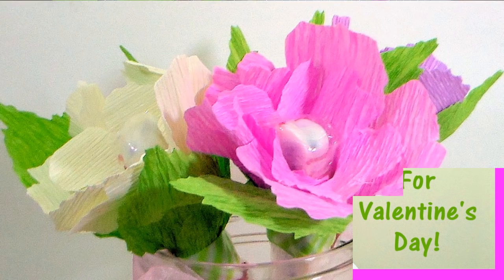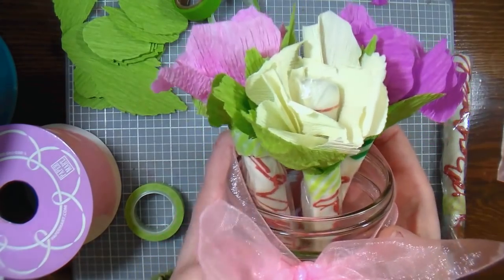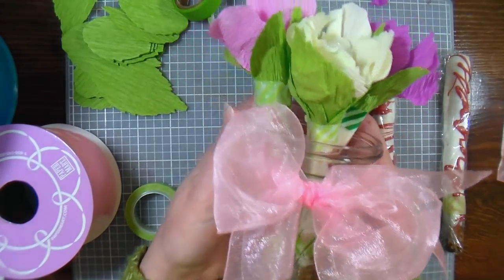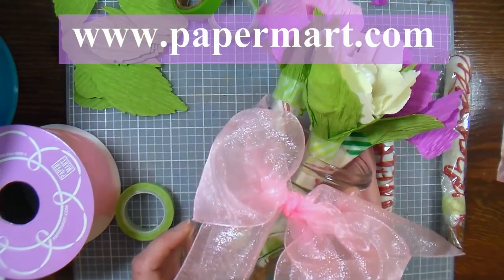Hi there, Lindsay here, the Frugal Crafter. Today I'm going to show you how to make these cute little flowers — and they're edible too! This video is brought to you by our sponsor Paper Mart. You can find them online at www.papermart.com.